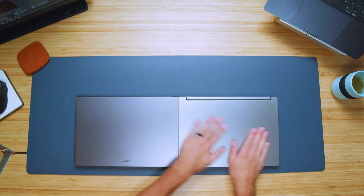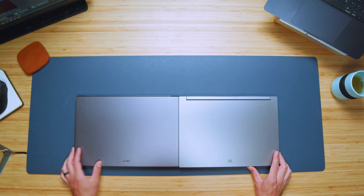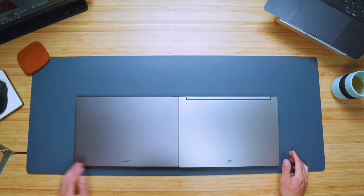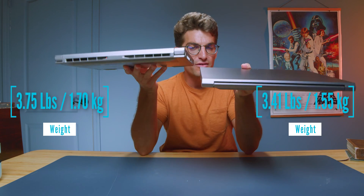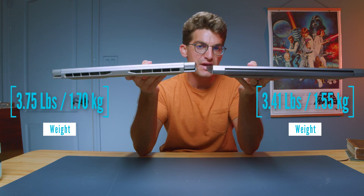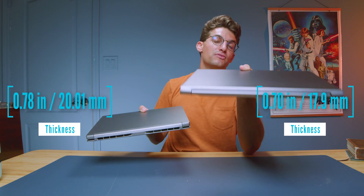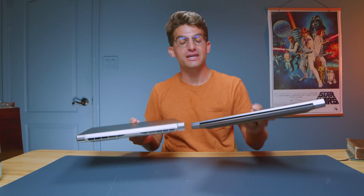First, let's take a look at the weight and thickness of the two laptops. The thickness is going to be almost identical — I feel the Predator Triton 14 is a tiny bit thicker. From a weight standpoint, the Triton 14 also feels a little heavier, so if you're looking for a slightly lighter laptop on the go, I would pick up the Swift X, but it's barely noticeable.